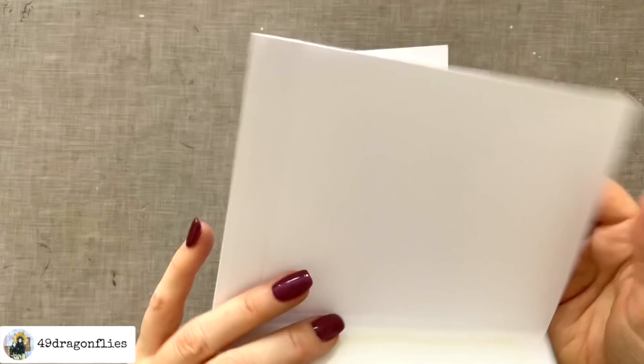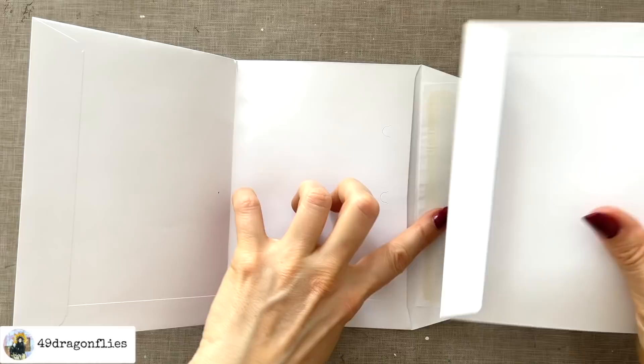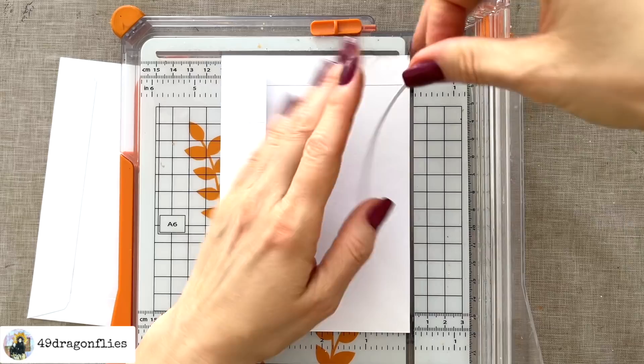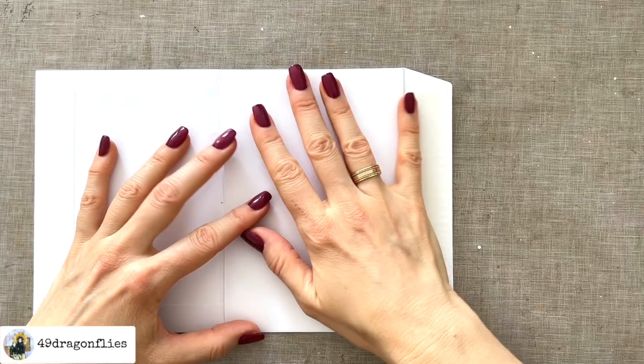Next we're going to take this half, which is now a sleeve, and insert it into this side — but it's too long. So we're going to have to trim that down just a little bit, just about an eighth of an inch, approximately two millimeters — just a sliver. The two flaps go together and you stick one into the other, and we're going to be gluing this flap down, so we have a trifold at the moment.